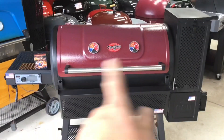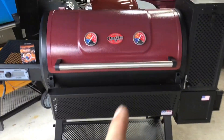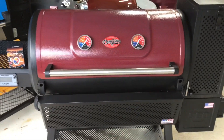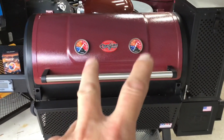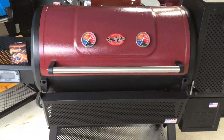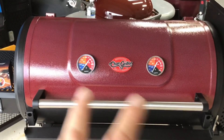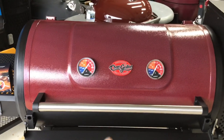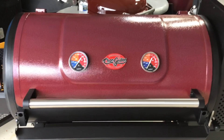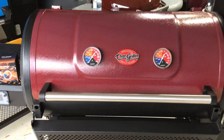Hey folks, how are y'all doing? Welcome back to Old Man in the Land of Grills! We're doing some mod work on the Chargriller 980 Gravity Charcoal Grill. A few of you have said, 'Hey Tom, we'd like to see a temp probe on the lid.' So we put two on there just to cover everybody, and we're going to show you how we do that today. We'll leave the link below to the temp probe we're using — it's super simple to do, if I can do it so can you.